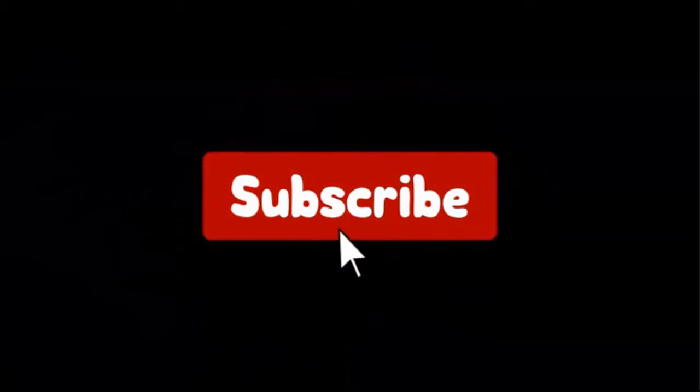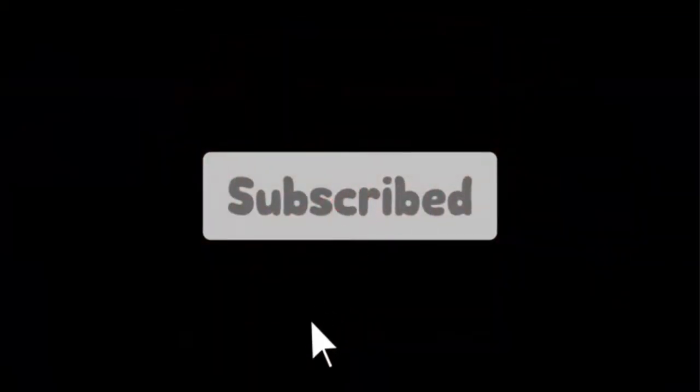And don't forget to subscribe to our channel to enjoy more awesome content like this. So without any delay, let's get started.